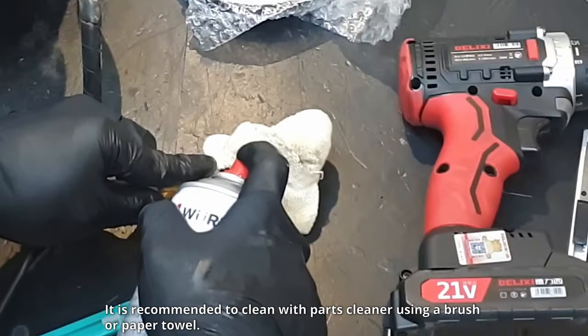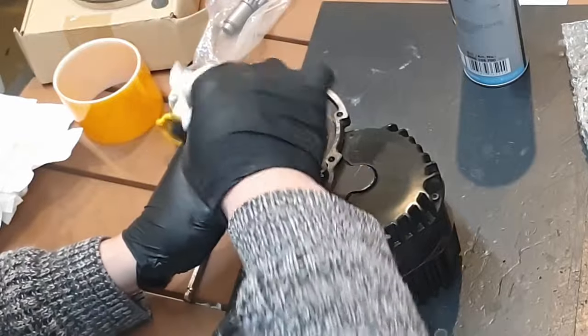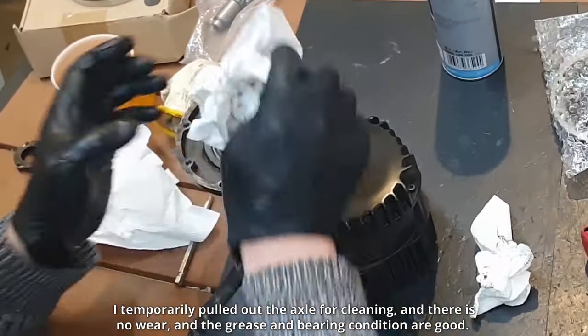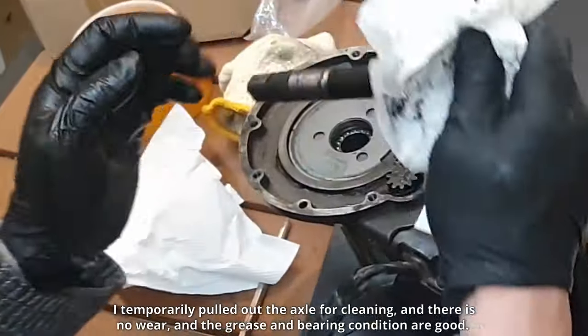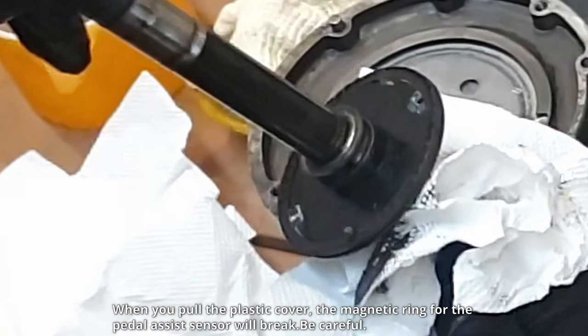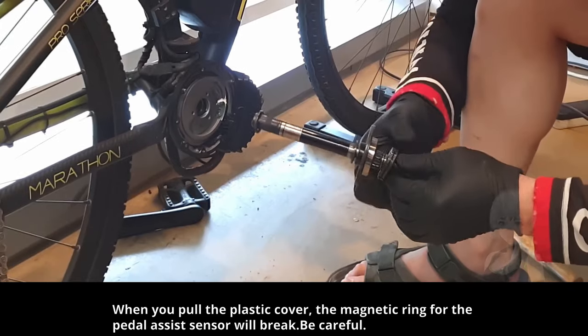I temporarily pulled out the axle for cleaning, and there is no wear. The grease and bearing condition are good. When you pull the plastic cover, the magnetic ring for the pedal assist sensor will break. Be careful.